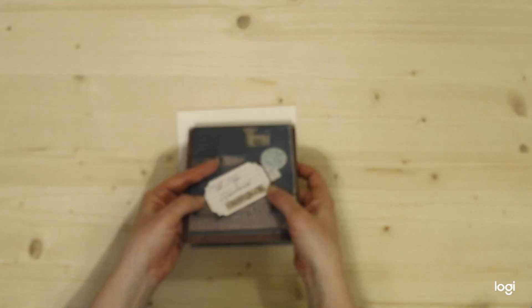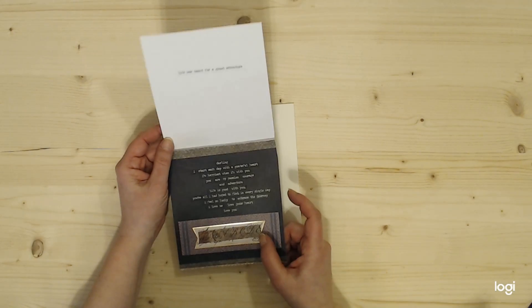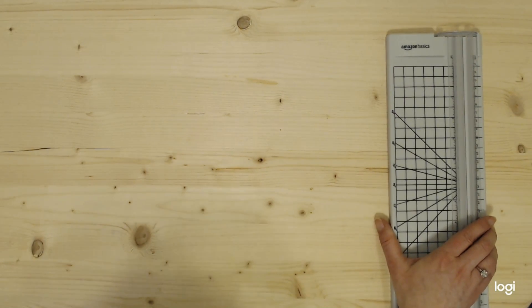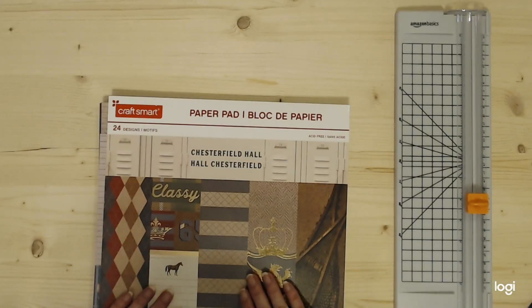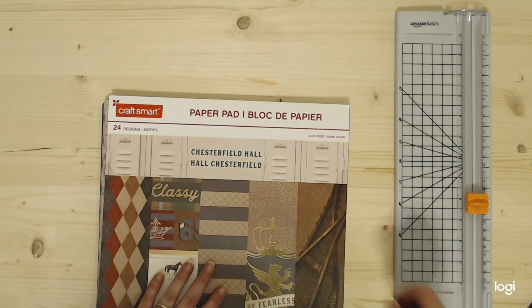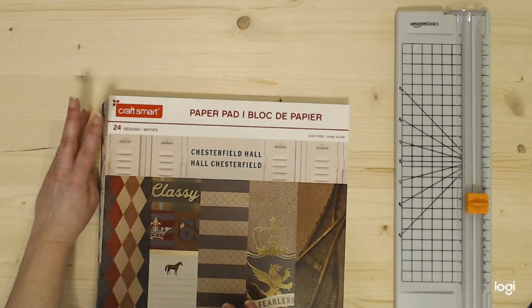I did put washi tape across here just for privacy reasons. I had written his name on this piece. I'm going to show you what I did and the supplies that I used. So what I got was, of course, a paper cutter — really helpful. If you're really good with scissors, I envy you because straight lines for me are a mystery. I had bought a more masculine-feeling, equestrian-feel paper pad.